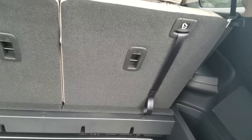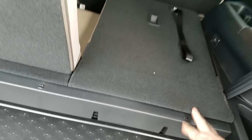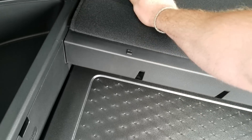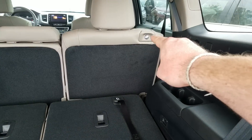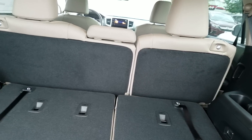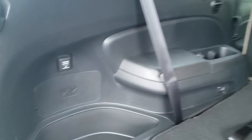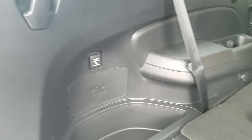My third row folds down — pretty simple. See if I can do this one-handed. All I got to do is pull my tab and it throws down. My second row folds down also. You can slide them forward and back if you're sitting in the third row. I have air vents in my third row as well. I also have a 12-volt power outlet back here along with speakers.